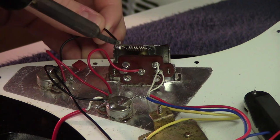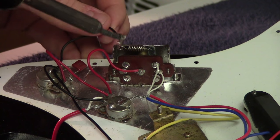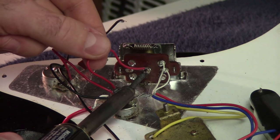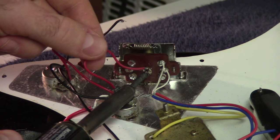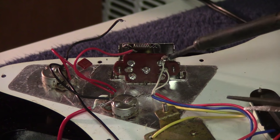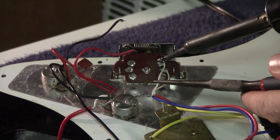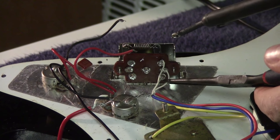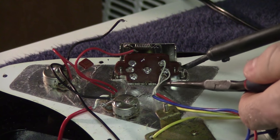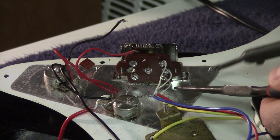With my soldering iron heated up, I'll start by removing the ground connection — just heating up the solder and pulling on it. Next I'll remove the red wire going to the input line, then all the remaining wires below, using needle-nose pliers so my hand doesn't get in the way.